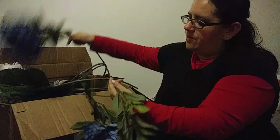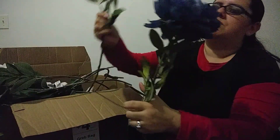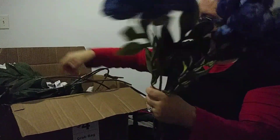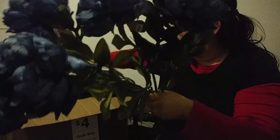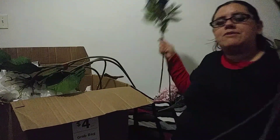So we have a couple more of those blue ones — two, three, four, five, and six. It looks like we have a total of eight of these blue ones.